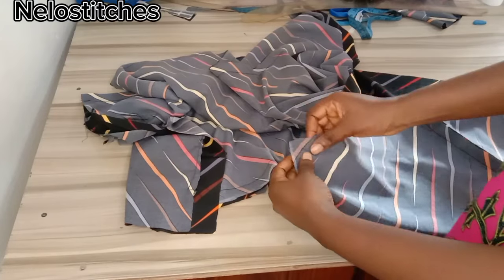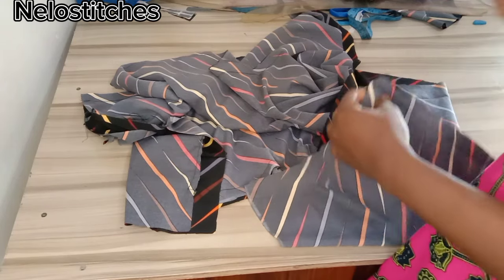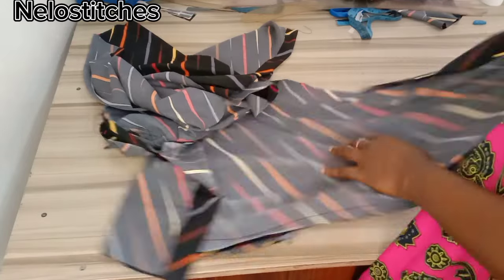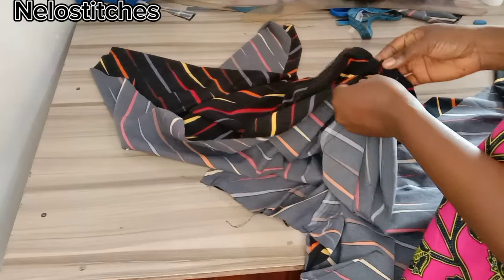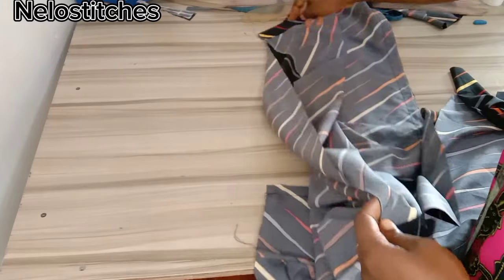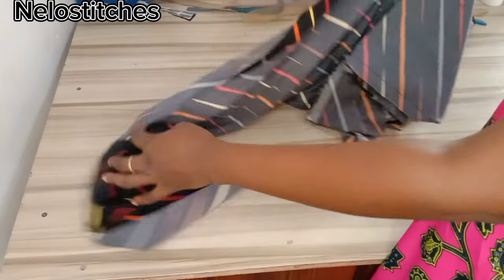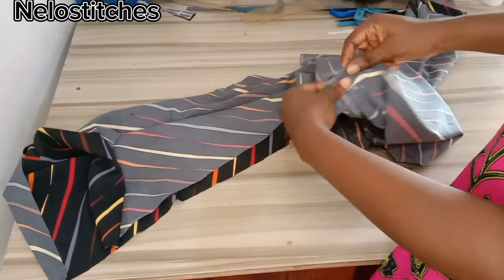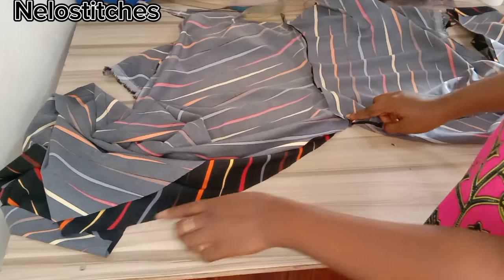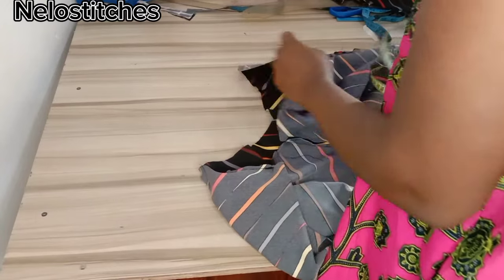Next we're going to be closing the inseam after folding the hem. You match your crotch line together like this and you start sewing from one side — from the crotch down to the hem — and from the other side down to the other hem, just to get an accurate measurement. Match together from here down, from here down. Here I've done that.